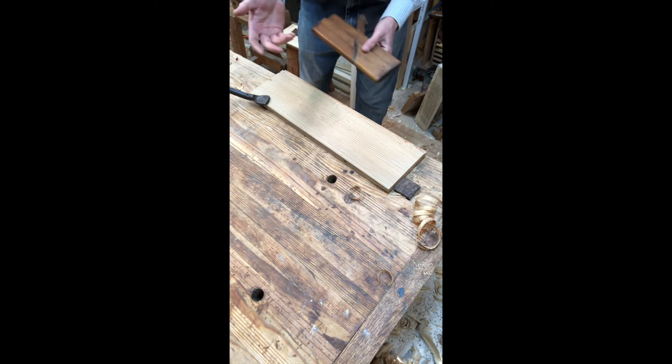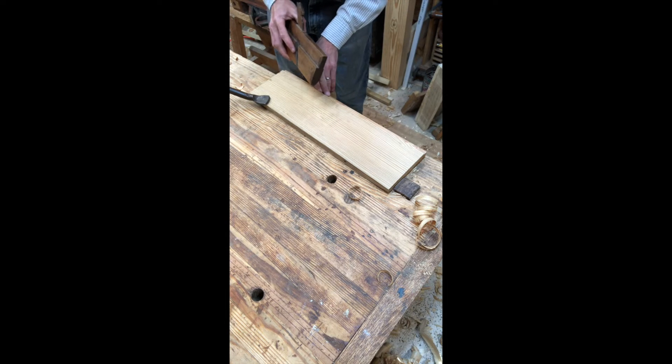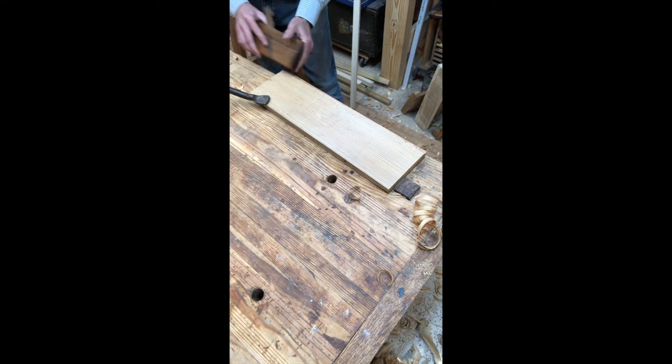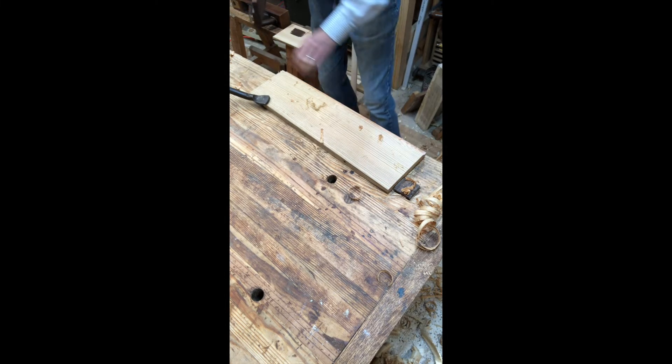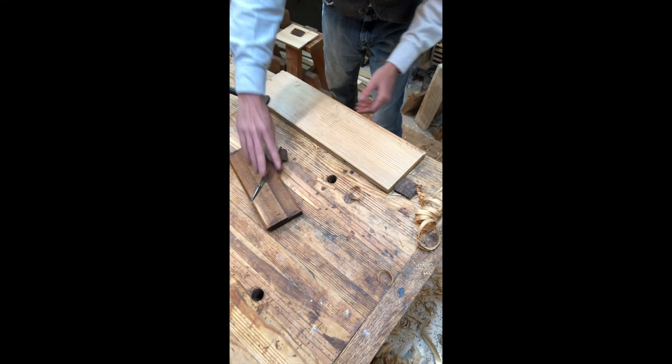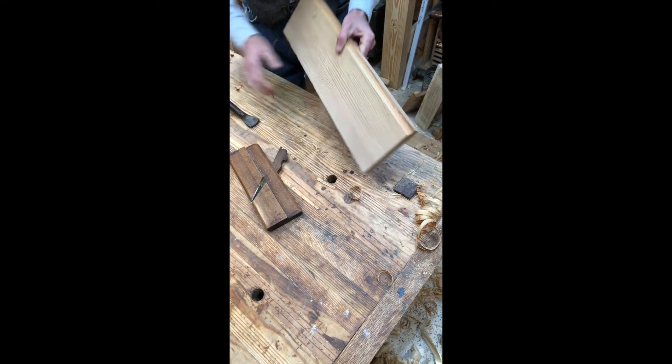So say we want to make a hollow — the first thing we're going to want to do is designate some kind of a shoulder for our plane to ride in. There we go — now we've got a nice cove there.